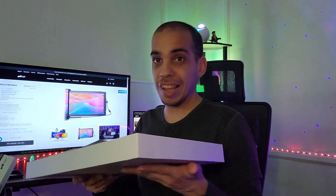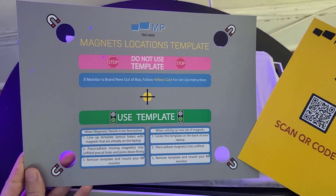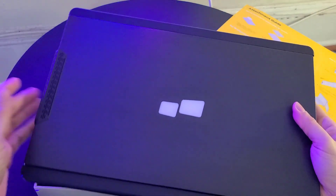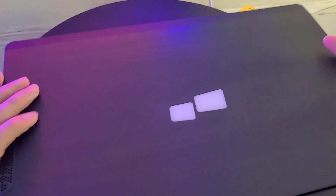Let's go ahead and switch the angle. Here's a closer look at the template and the setup guide, and finally here is the Trio Max. Right away I'm impressed with how it feels, how it looks, and on the left hand side you can see two USB-C ports.